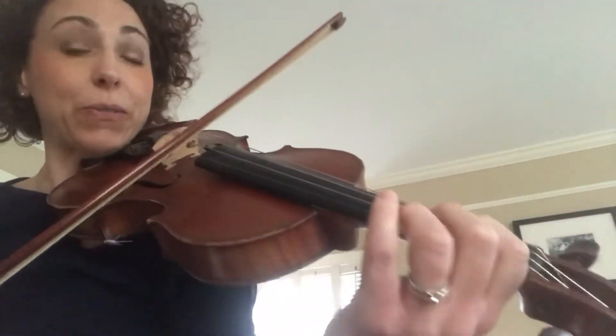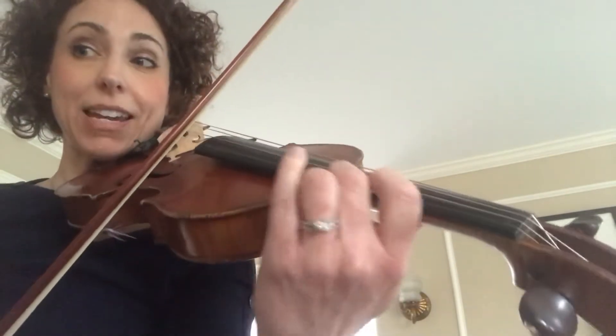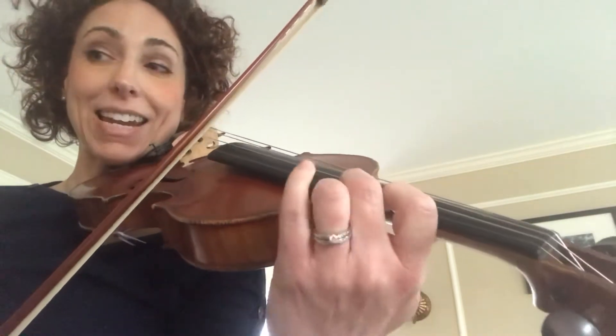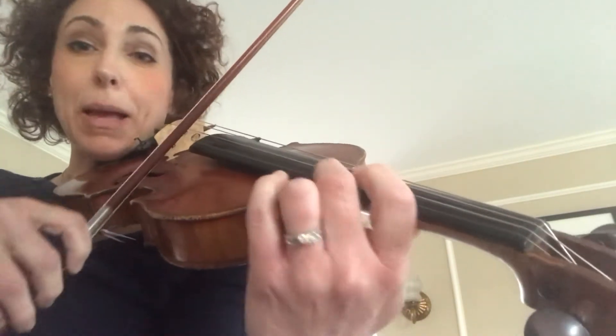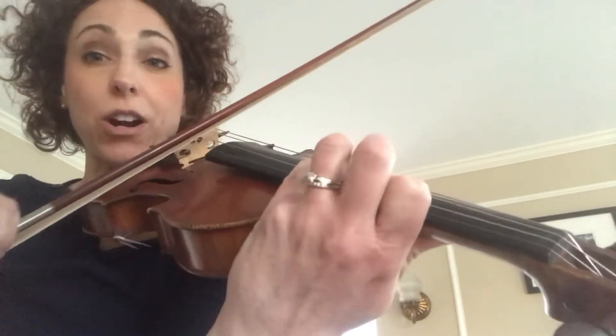Ready, go. C is 3, B is 2, A is 1, C is 3, B is 2. B again, C, 4 is G.